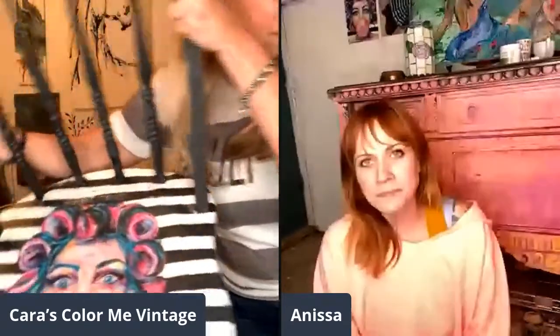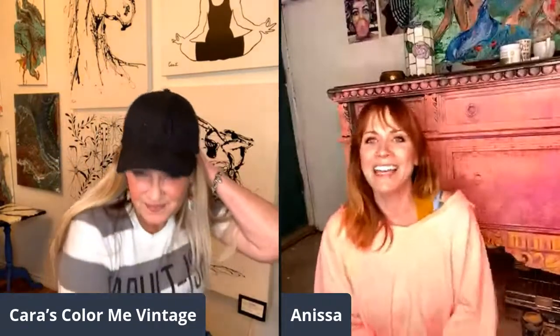Anissa, you are one of the people who inspired me to paint differently. Thank you — that's the biggest compliment in the world. And just to try funky things. I already like to try funky things, but your stuff is real. I think it's your vibe — I wore this shirt for you because I thought it was very 'adultish.'